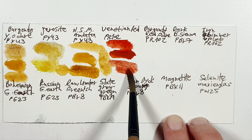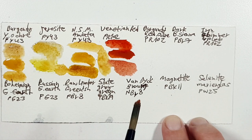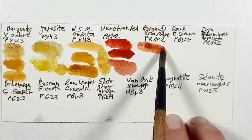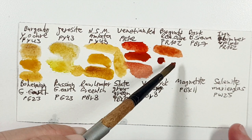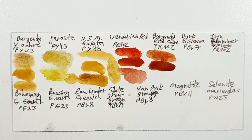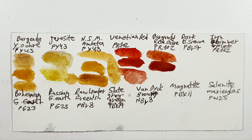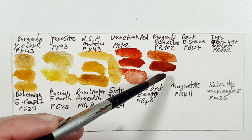Burgundy Red Ochre — I don't have it, it's PR102 — so I chose Sedona Genuine, which is beautiful, but you can also choose a regular Burnt Sienna, for example like here. You can also choose other reds; I have some PR102s of Roman Szmal. Let's see — Mummy Trans Red, for example, which could work for that. Maybe it's a bit orangey but that could be it also.